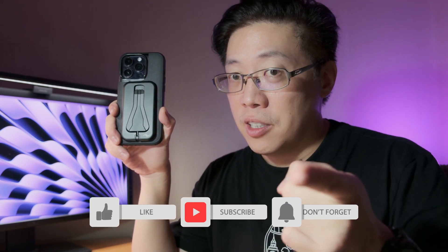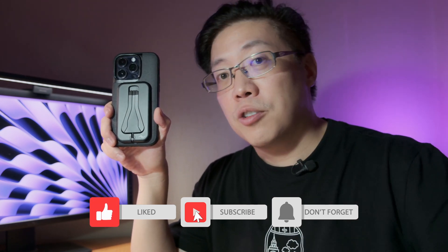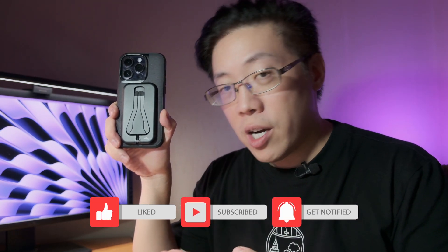Alright, so that's my review of the Peak Design Mobile Tripod. If you have any questions, please leave them in the comments below. I hope you got something out of this video — if you did, please give it a like and subscribe. I'm coming out with more content like this, so stay tuned and I'll see you next time.